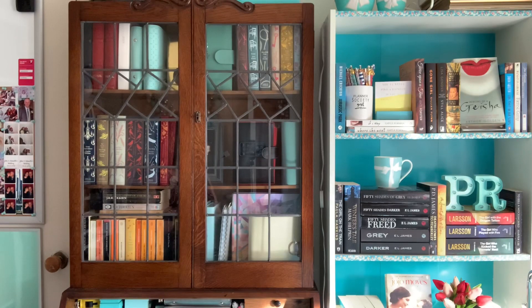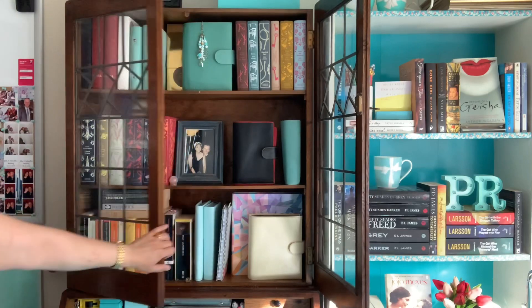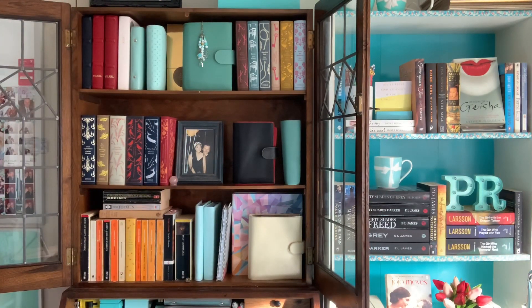First of all I'm going to show you where I keep my Gillios, which is in this gorgeous antique secretary bureau which has lockable doors for prying eyes. Not that I need to worry about prying eyes, but I love that it has lockable doors. In this bookshelf I have all of my medium planners and also my classic books, and I just love that the Gillios live with literary greats like Jane Austen, William Shakespeare, Thomas Hardy, and Charles Dickens — because to me Gillios are classic planners.